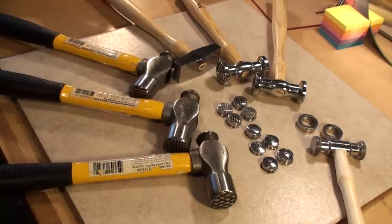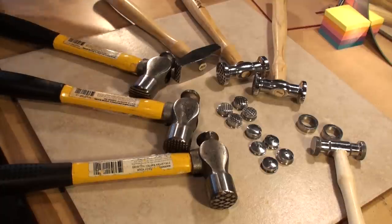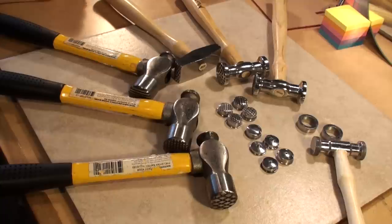Hi and welcome back for another Tool Time Tuesday. I'm Melissa Muir. Today I wanted to talk briefly on various texture hammers. You'll see that I have quite an assortment of them, and you can use them to create all sorts of textures. Of course, you don't need to spend the money on a texture hammer to get good textures on your metal, but they do make it a little bit easier.